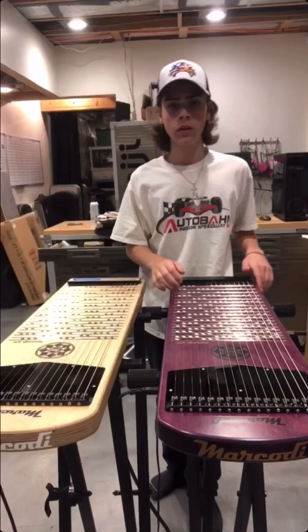It was a cool opportunity to test out new woods. We're not sure when we're gonna do another one like this, but thanks for watching.